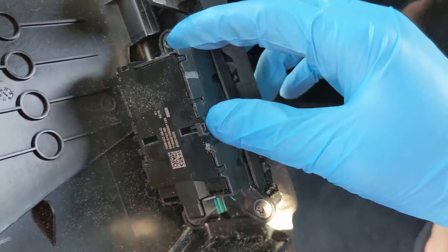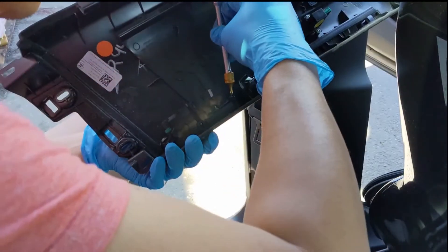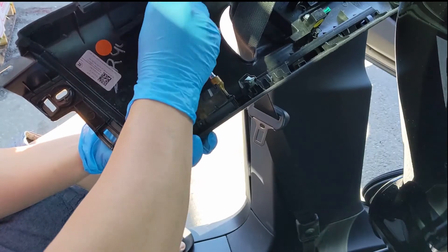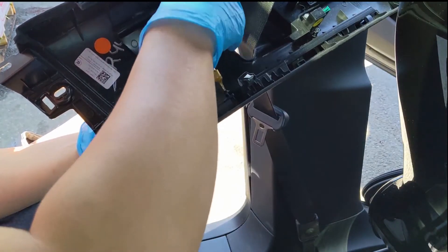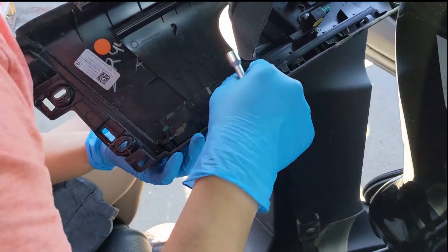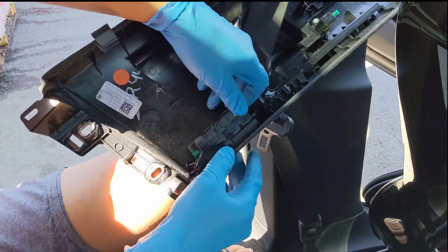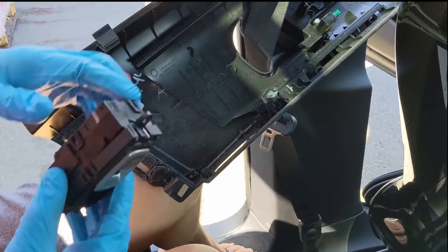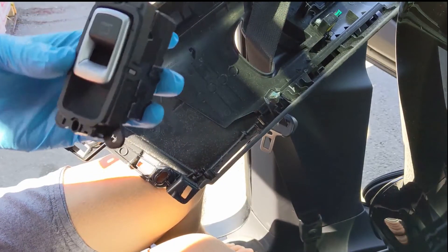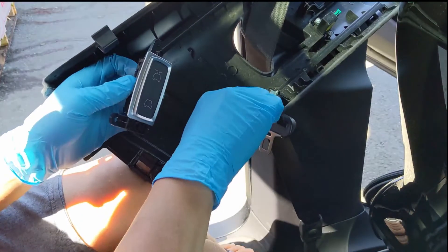Remove the three screws that hold the door switch in place. Push the door switch from the front to unseat it from the trim. Then insert and seat your new door switch.